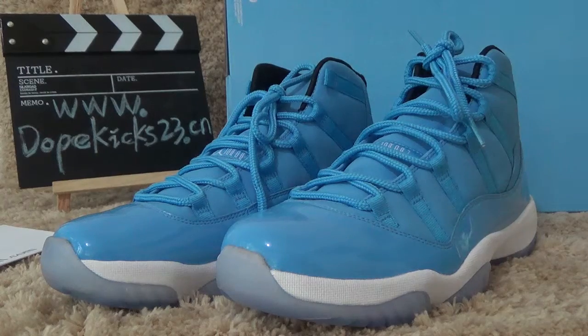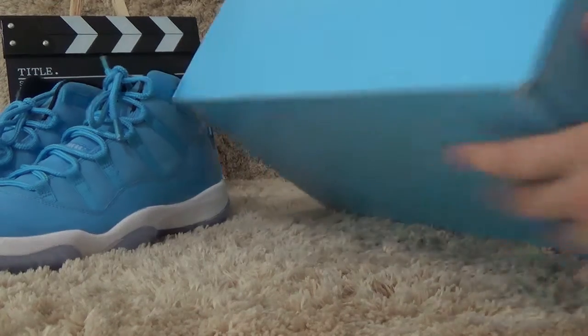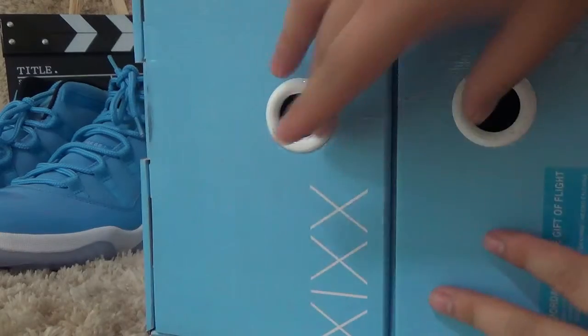Now, let me show you the box. The box is very big, and also it's a blue color. It can contain two boxes, but if you only buy one pair of suits, we also get this big, this so big box.